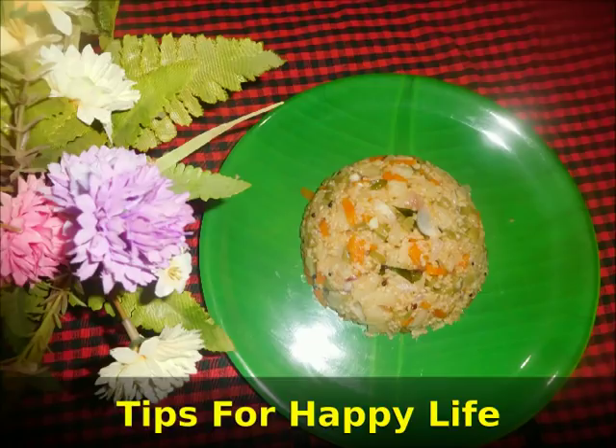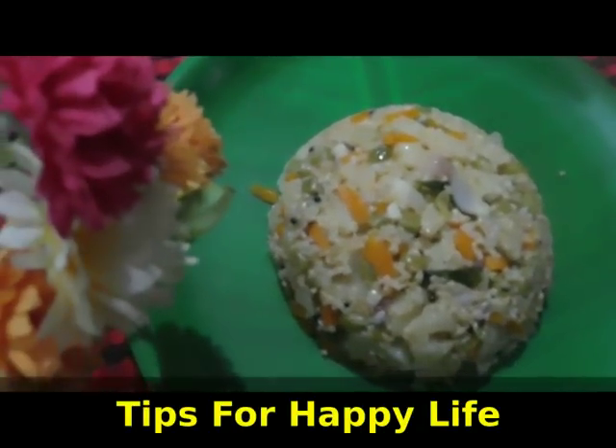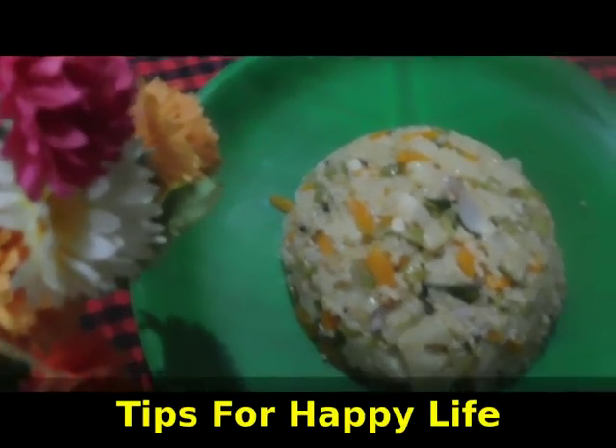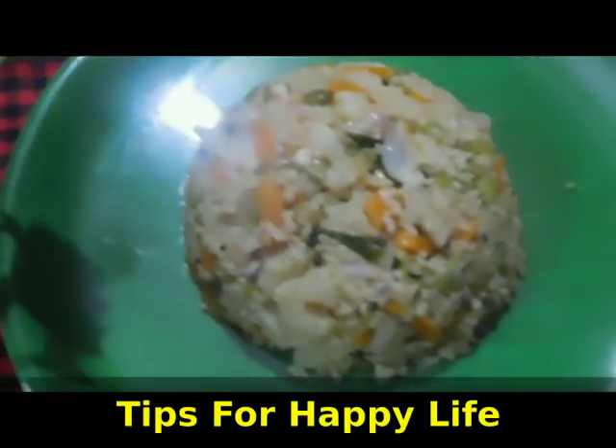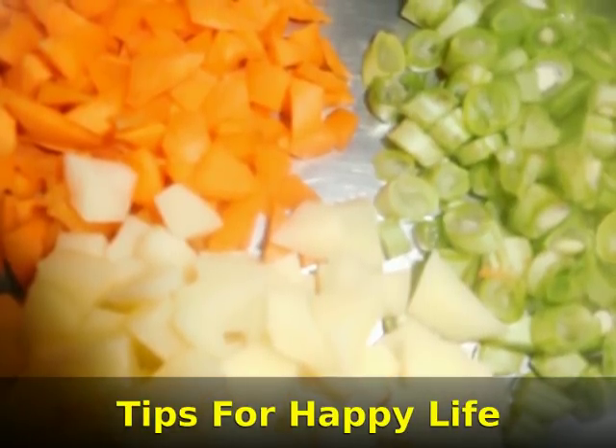If you have diabetes or not, you can have this. This is a healthy breakfast for everyone. The food is also a healthy food.